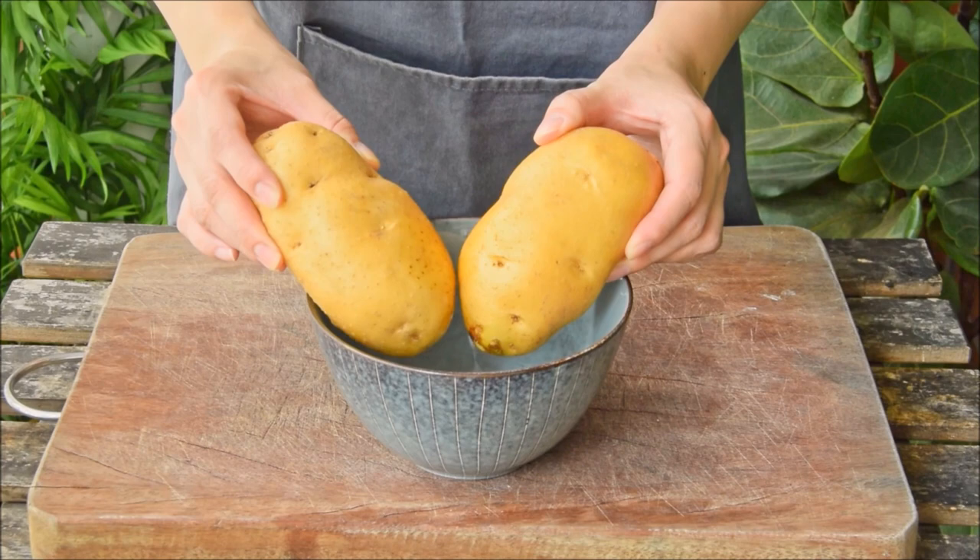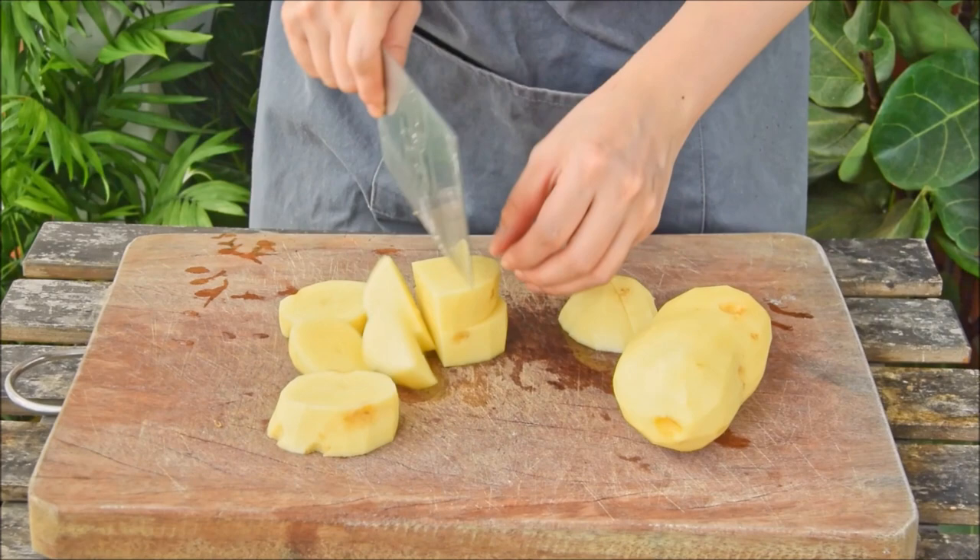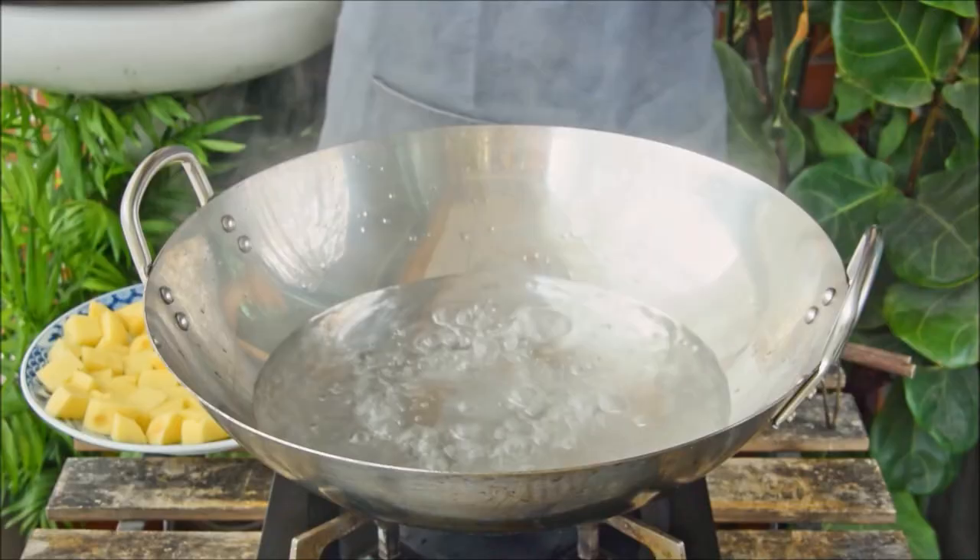To get started with Yunnan Grandma's Mashed Potatoes, you'll need potatoes. This was 500 grams of russets, and Yukon Golds would also work great. Peel the potatoes, then cut them into chunks — roughly 2-inch cubes are perfect. Toss on a plate, and these are good to steam.